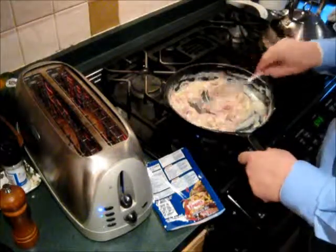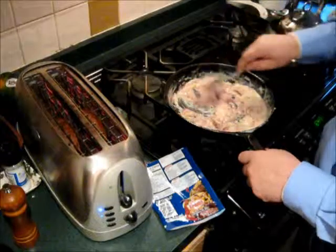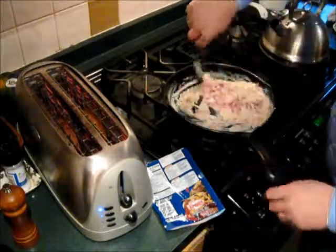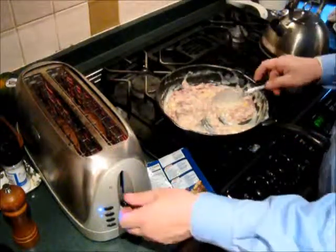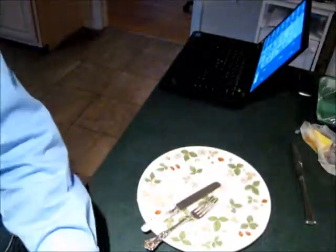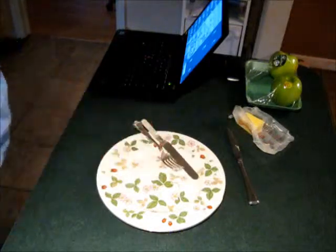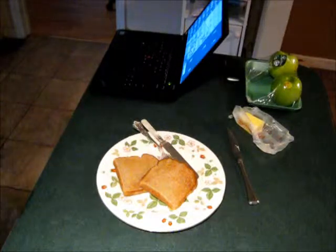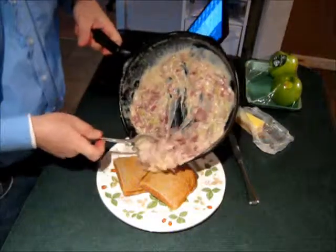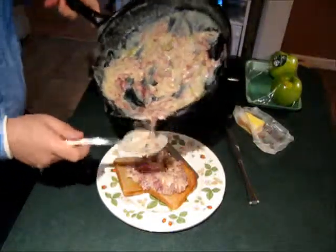Look at that — good stuff right there. So that's done. Let's plate it up and see how it happens. For creamed chipped beef, I like to get out the china and the silver. I've got my toast right there — a little of this. You won't call it SOS anymore.